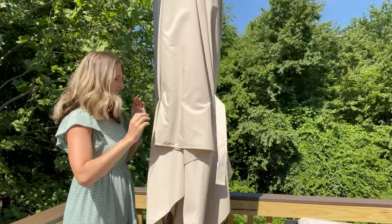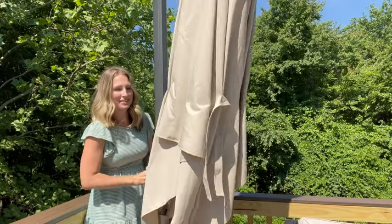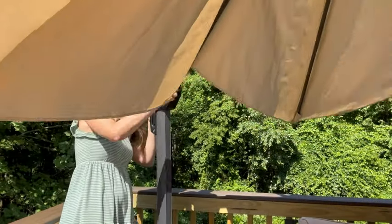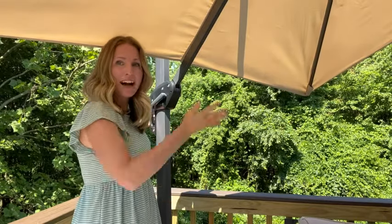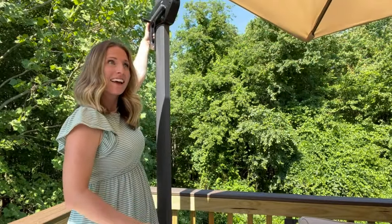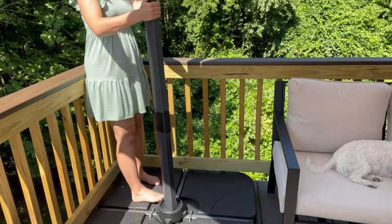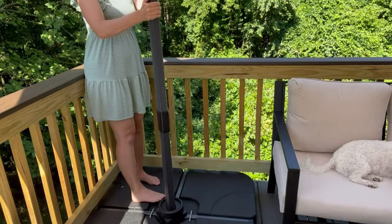As you can see, the umbrella is super easy to adjust — even I can do it all alone. It moves up and down just with my hand. Another great thing is you can use the foot lever and rotate the umbrella.